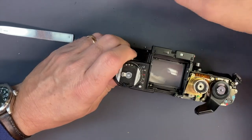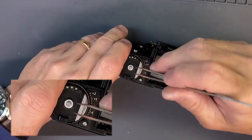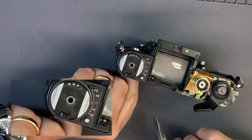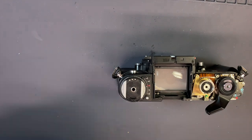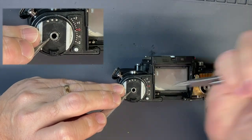This is the newer style. You've got a spring washer, a spacer, and then the shaft falls out the bottom — nothing to hold it in anymore. You've got an e-ring here that needs to come out next. You can get an e-ring remover, but these pliers work just as well.